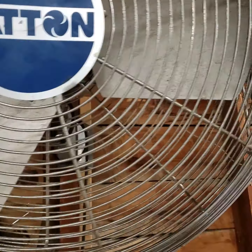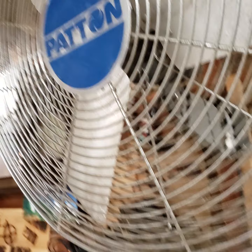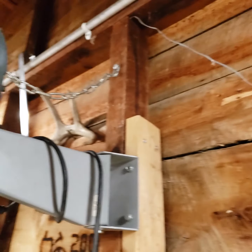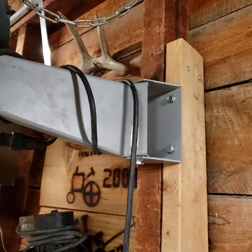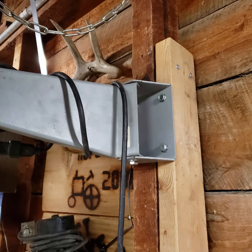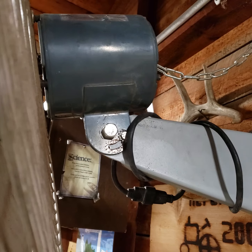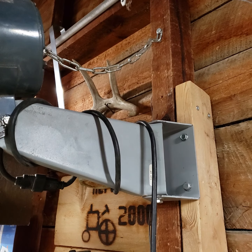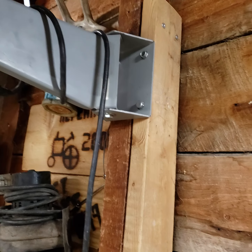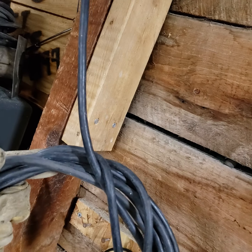It's three blades, got a wall mount on it, swivels on that thing. There's a chain that came with it — I think it's a good idea, it's kind of a safety chain. And it's got a bunch of power cord with it.